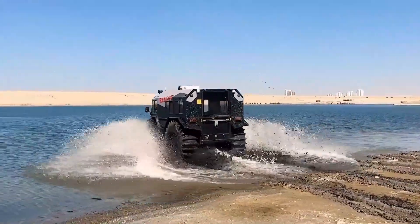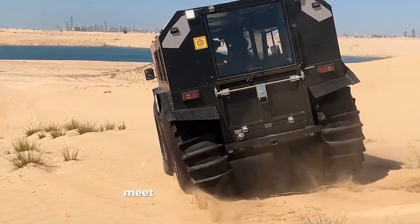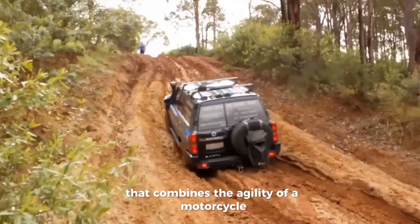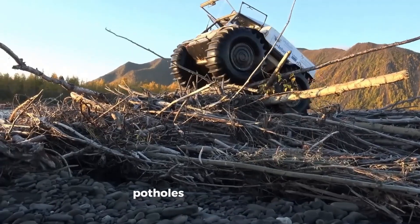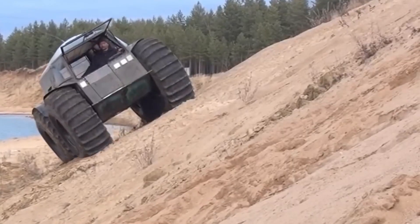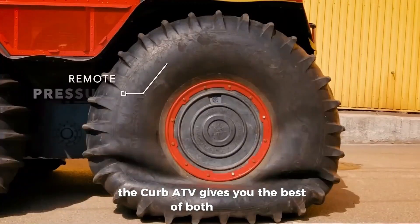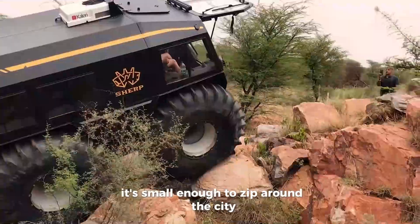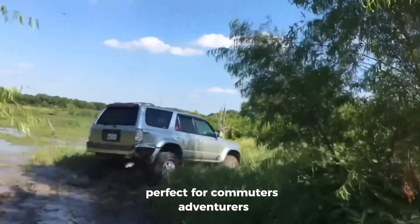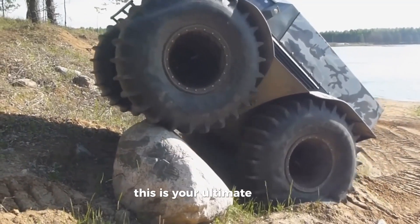Looking for a fun, powerful way to own the city streets and take on rough terrain? Meet the Curb ATV, a compact beast that combines the agility of a motorcycle with the strength of a mini-tank. This all-terrain vehicle handles curbs, potholes, and even light off-roading like a champ. Whether you're squeezing through traffic or hitting the back roads on the weekend, the Curb ATV gives you the best of both worlds. It's small enough to zip around the city, yet tough enough to tackle unpredictable terrain. Perfect for commuters, adventurers, or anyone who wants more thrill and freedom in their ride. This is your ultimate urban explorer machine. Who says you can't have it all?